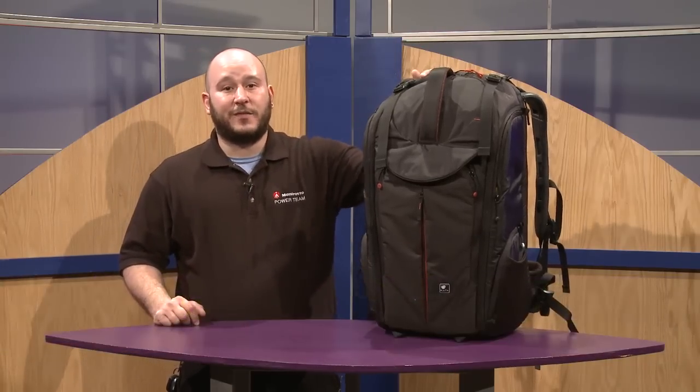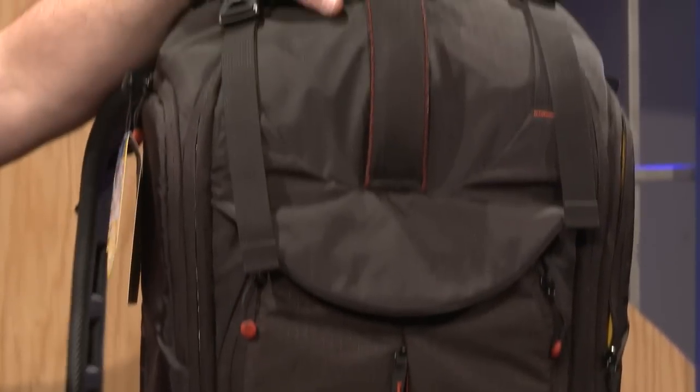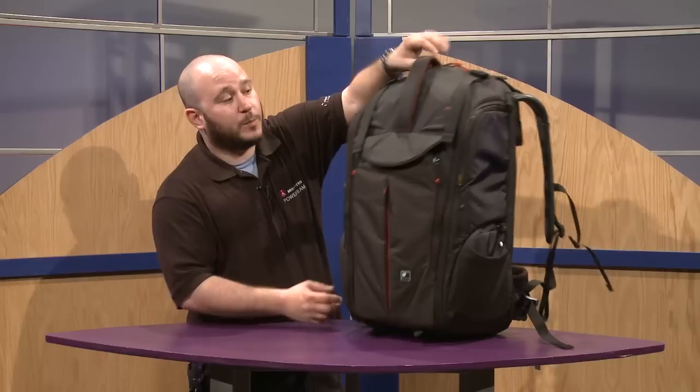Welcome to Full Compass. This is Mike Gelman from Manfrotto Distribution showing you one of our latest Kata bags, the KT PL PV610. This bag is designed to be lightweight and protective.